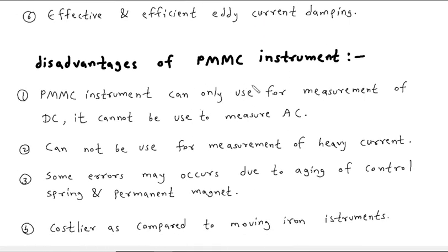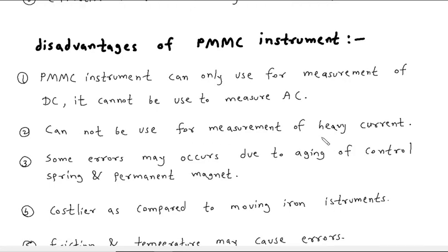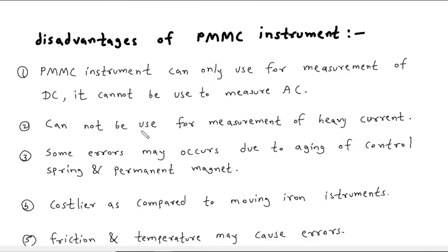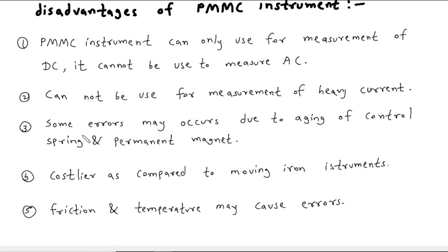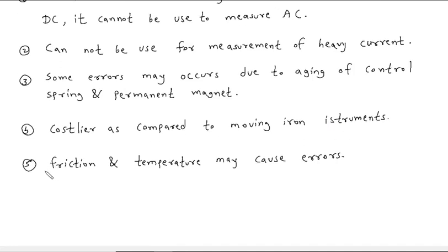Disadvantages of PMMC instruments: it can only be used for measurement of DC — it cannot be used to measure AC. If used for AC, it will show zero reading then maximum reading alternately. It cannot be used for measurement of heavy current, only light or small current. Some errors may occur due to aging of the control spring and permanent magnet. It is costlier compared to a moving iron instrument. Friction and temperature may also cause errors.